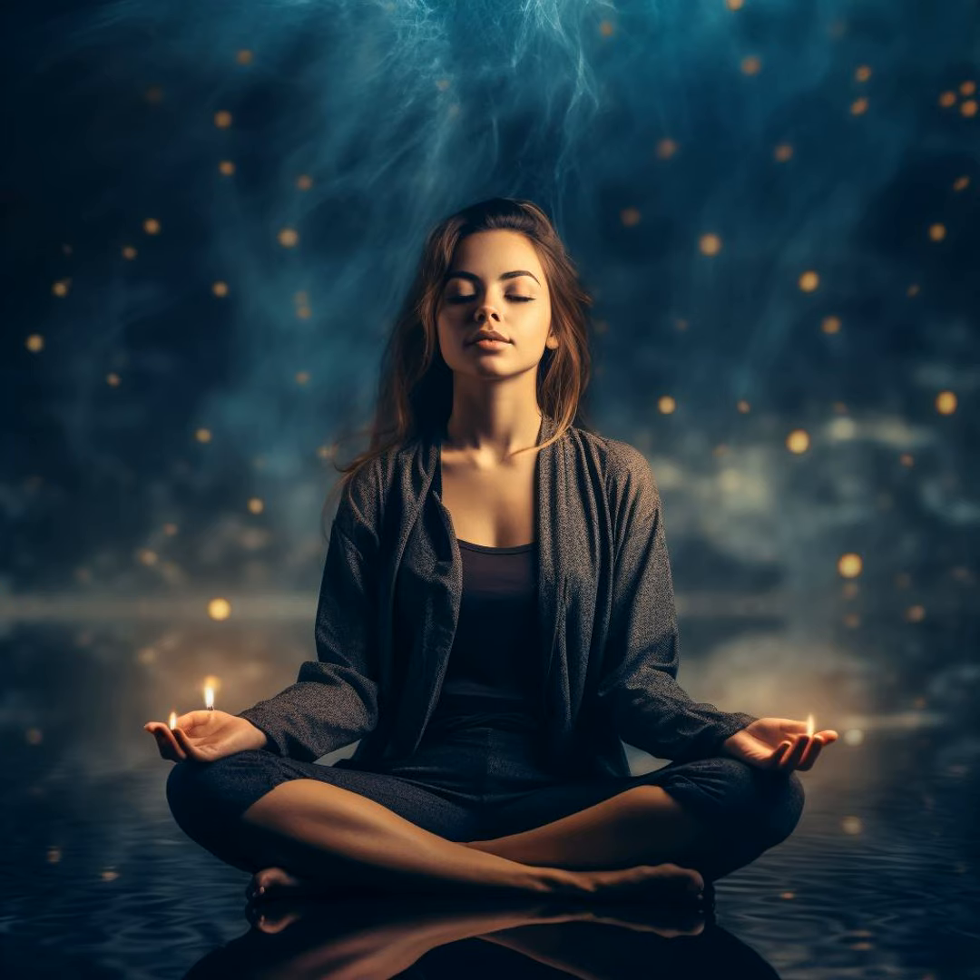In our lives, we often encounter moments that unsettle us, but it's important to remember that peace is always within our reach.